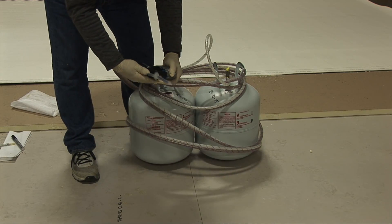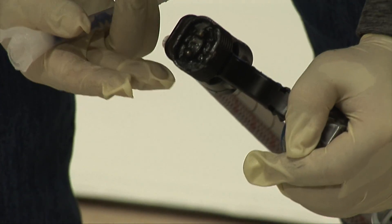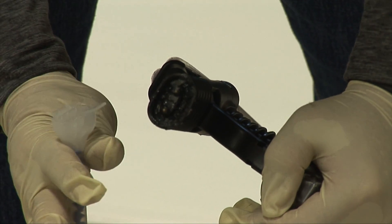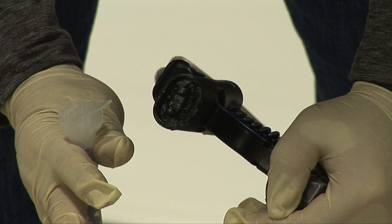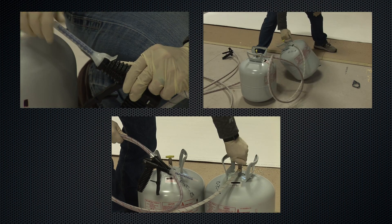When reusing the dispensing unit after it has been in storage, clean the gun face and check to ensure the outlet ports are clear and the face of the unit is free from dirt, chemicals, or other debris. Apply petroleum jelly, new tips, shake both tanks, and turn on valves before using the dispensing unit.